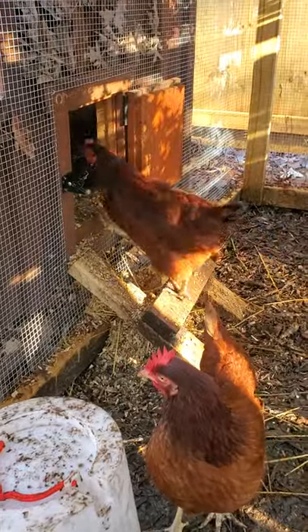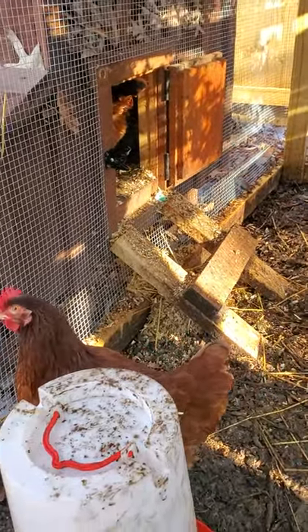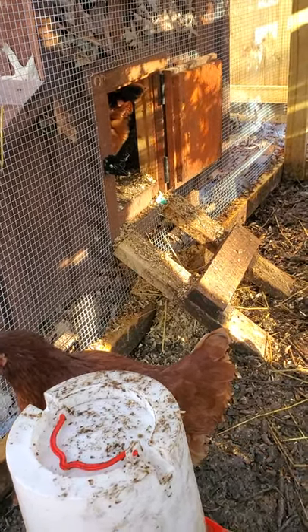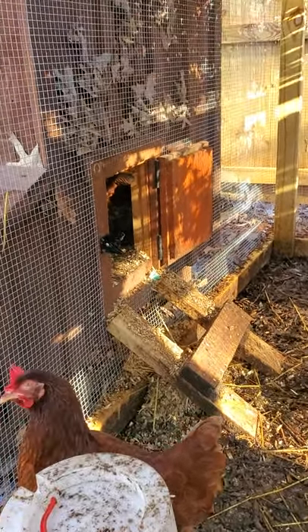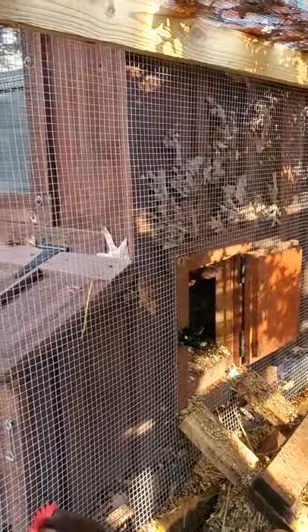There's my ramp to get inside my coop. It's nothing fancy — I built it out of 2x4s, extra parts I had from building my run. Nothing fancy, nothing special. You don't need anything crazy, just enough for them to get in and out.